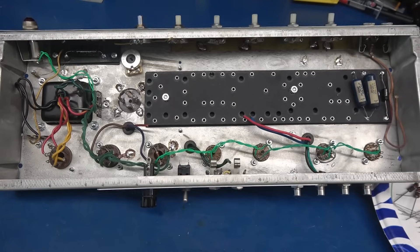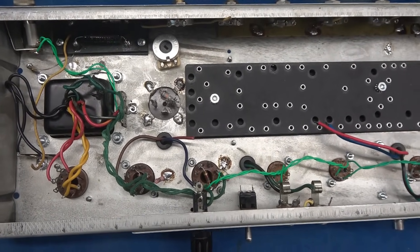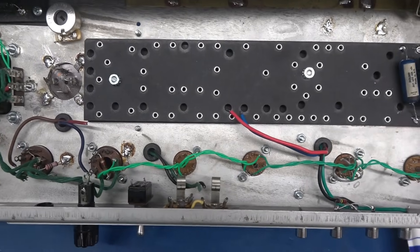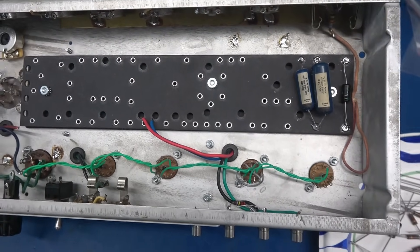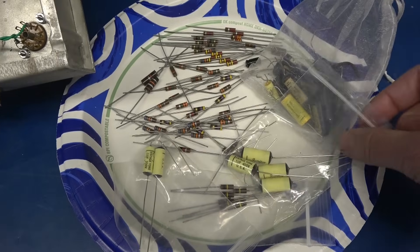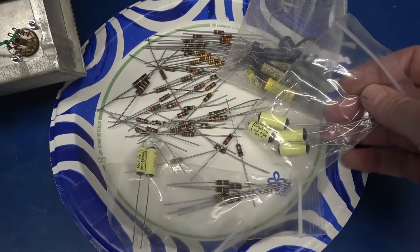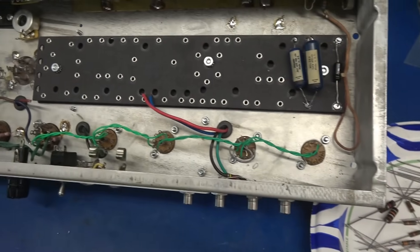Here's an update on the Fender Princeton to Reverb modification. I have the filaments all wired on the tube sockets and I'm getting ready to pull the eyelet board and populate it with components. The owner sent me some old Allen Bradley resistors, some blue molded types, and some Jupiters. So I'm going to get this out and load up that board.